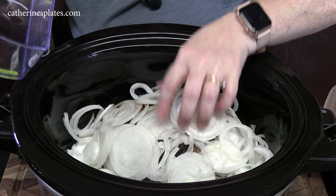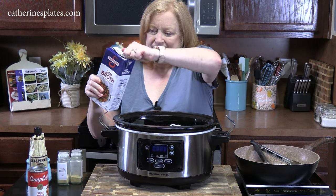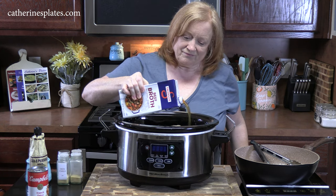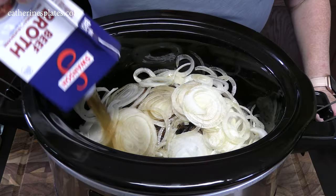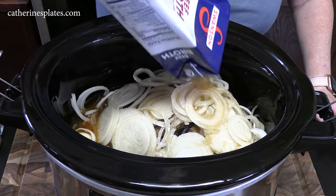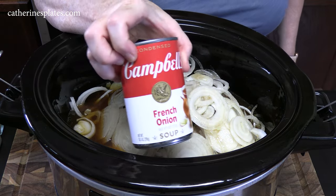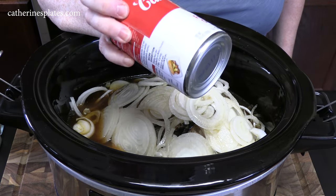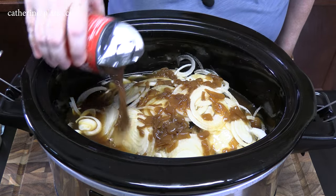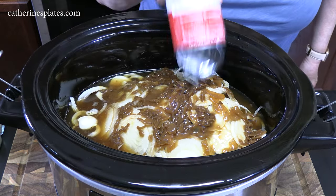We're going to give it some flavor now. We're going to add four cups of beef broth right all over the onions — for me that's going to be the whole box. Then we're going to add one can of condensed French onion soup, which is going to have a lot of flavor in it. You see those onions already been caramelized? That's going to add flavor.